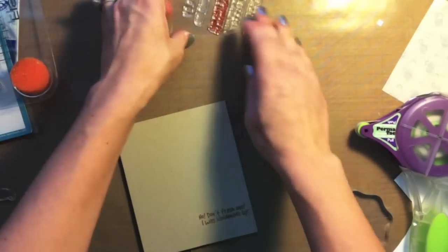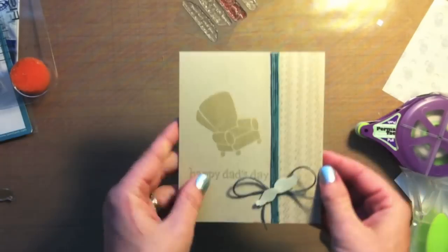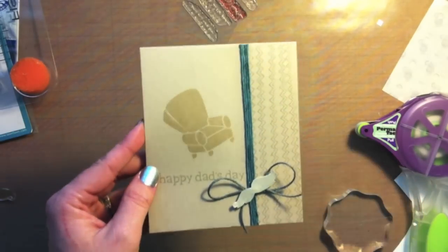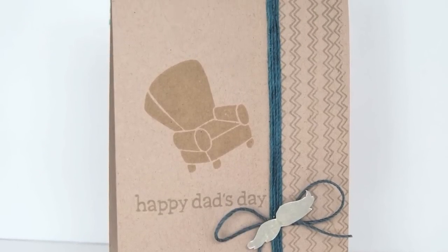So there you go! I hope you enjoyed this card using the Lawn Fawn and Sweet Stamp Shop stamp sets. Thank you guys so much for watching. I hope you have a wonderful day, and to all the dads out there — happy Father's Day!